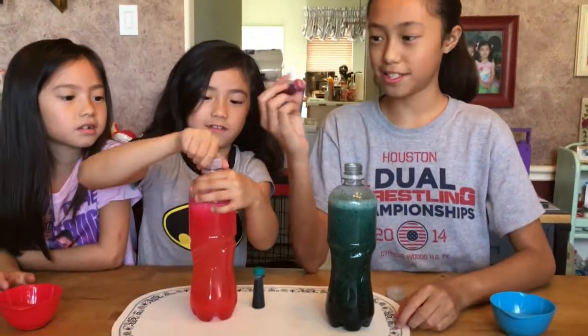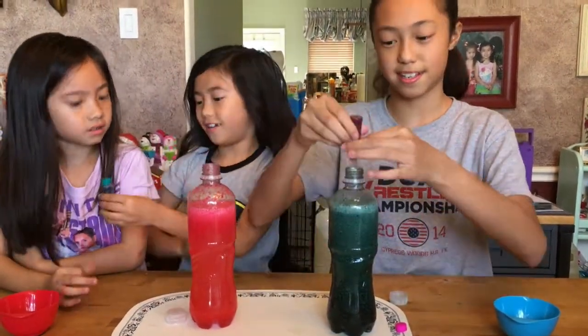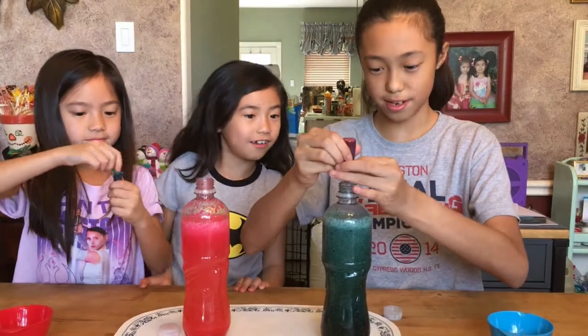So we're just going to try to mix another color and see what happens. I don't think anything's really going to happen — we're not really going to see it, but we're just going to see.